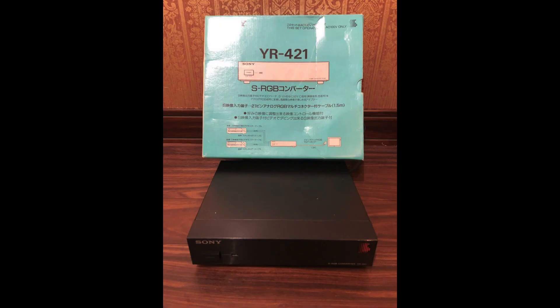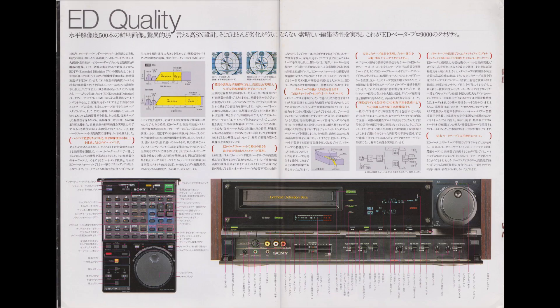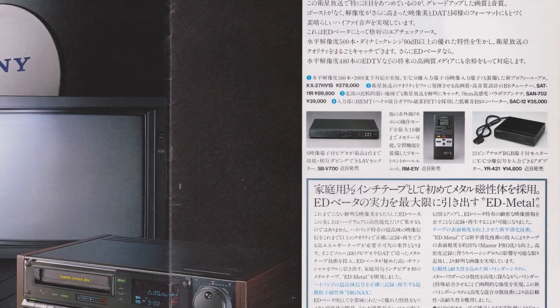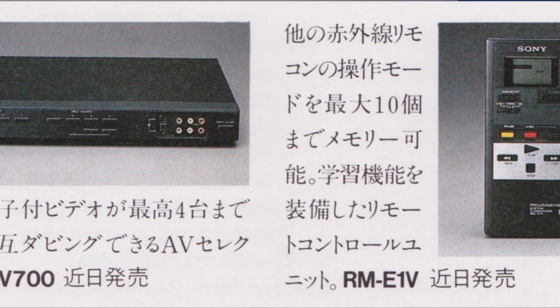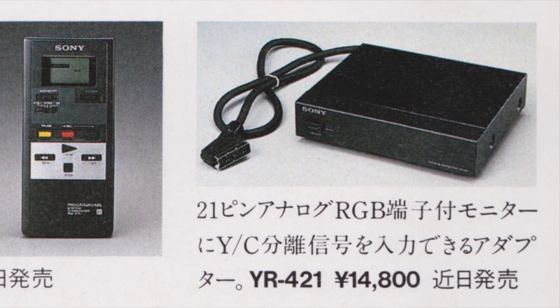It's hard to track down information about when this unit was sold. The best information I've been able to find is a reference to it in a Betamax catalog from 1987. This is a professional level Betamax unit, and as you can see in the catalog, it lists the various accessories you can get for this unit, one of them being this S-video to RGB encoder. It seems the Betamax unit only came with S-video output, and they're saying if you need to use this with a more professional monitor, this is the accessory you could get.